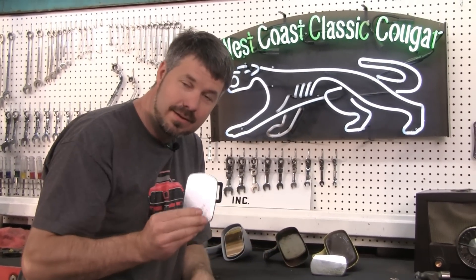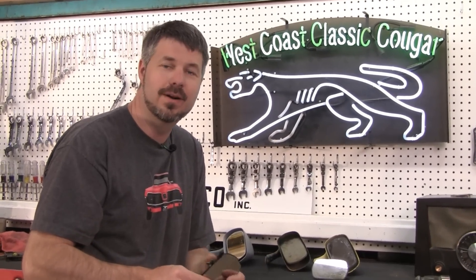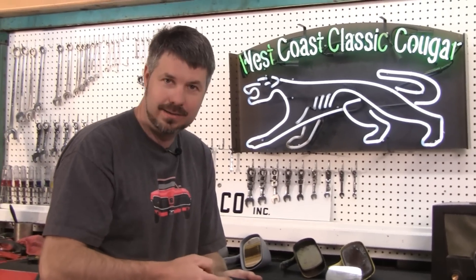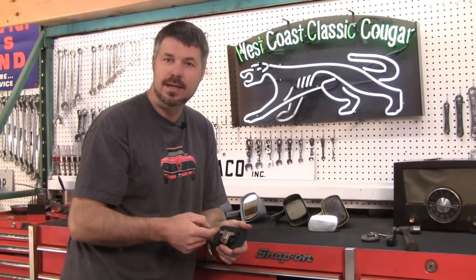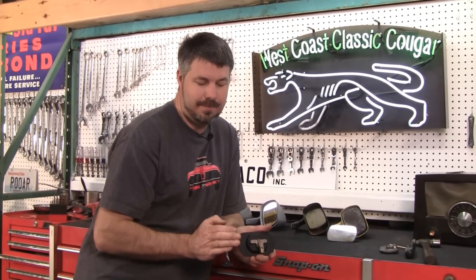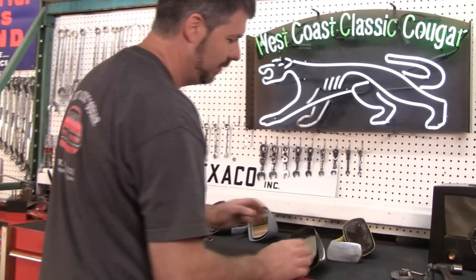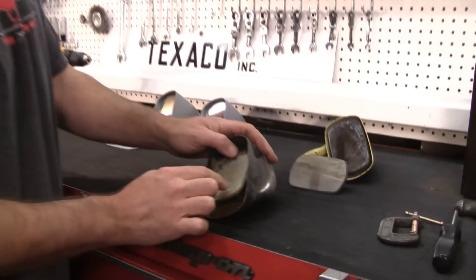But if you're like me, that's no fun — that's not a challenge. And this is made offshore. I want original FOMO Co on my car whenever possible, even though nobody will ever get back here and see. Nobody's going to go judge at a show, put a mirror back here and go, oop, no Ford part number. Anyway, let's show you how to fix this sloppy mirror.